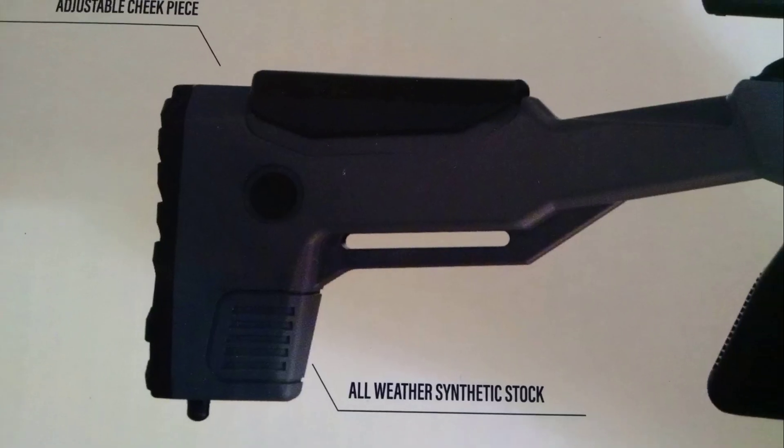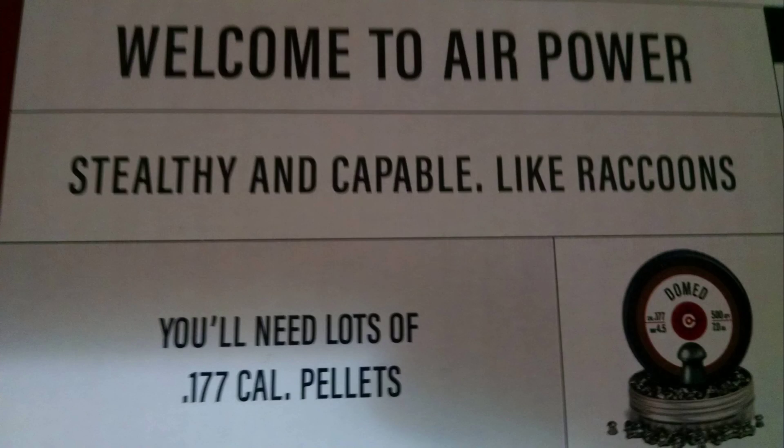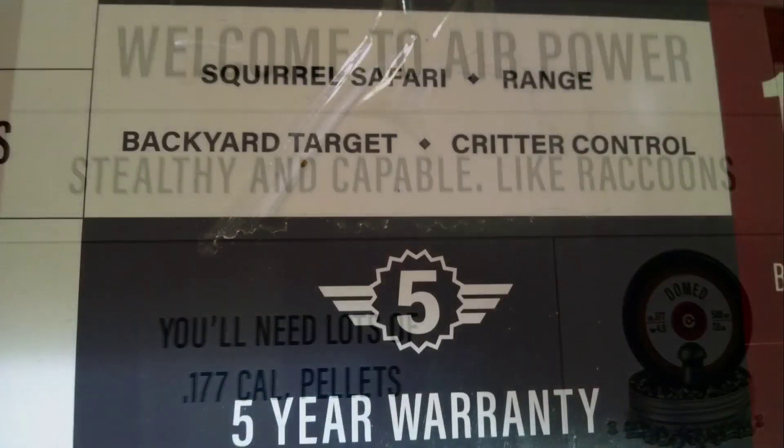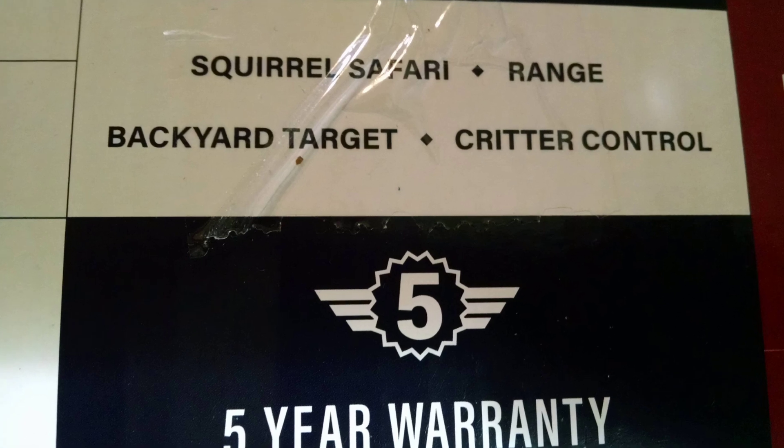I also wanted to mention that it does have two mounting points — one at the back of the stock and one at the front of the gun. As stated earlier, it is using Nitro Piston technology. This air gun is stealthy and capable, and I like the fact that it has a five-year warranty, so they're really standing behind their product.